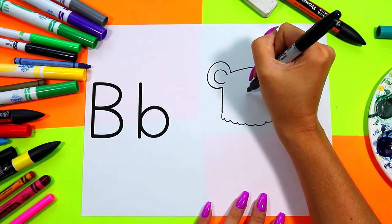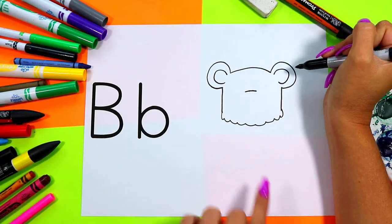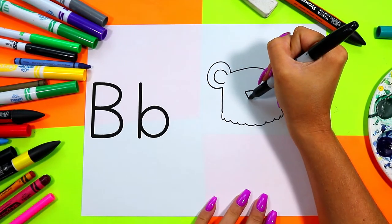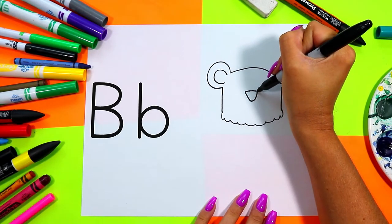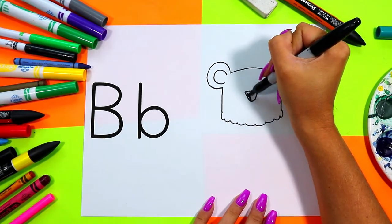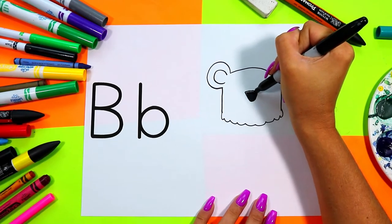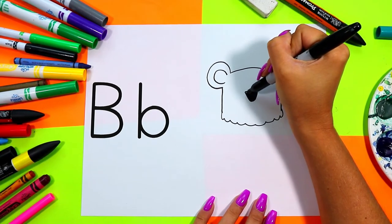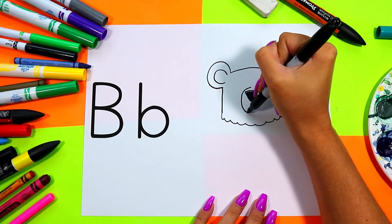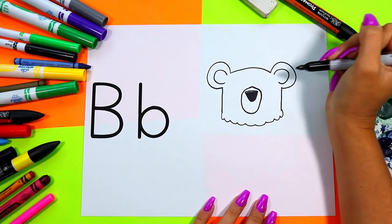On bear's head we're going to draw our face. First we're going to draw bear's nose: one smaller straight line and connect with a curving line, and we can color in bear's nose. So cute! Then draw an oval around bear's nose for bear's snout.